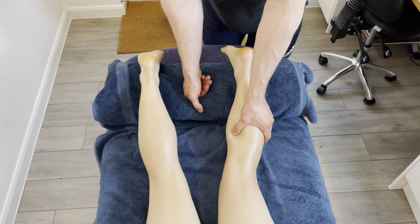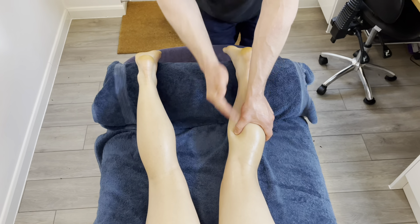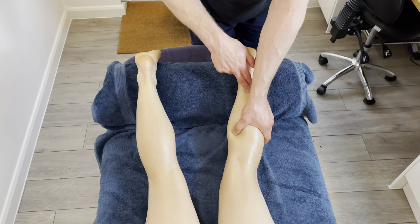We haven't got any traditional trigger point feedback here yet. Traditional trigger point feedback would be referred pain — so it's going to be somewhere up or down the leg, or maybe around the side. You can get it with the rotator cuff where it goes around to the front of the shoulder when you're palpating the back of the shoulder blade.